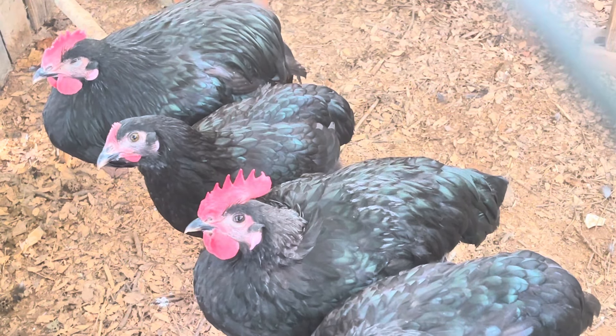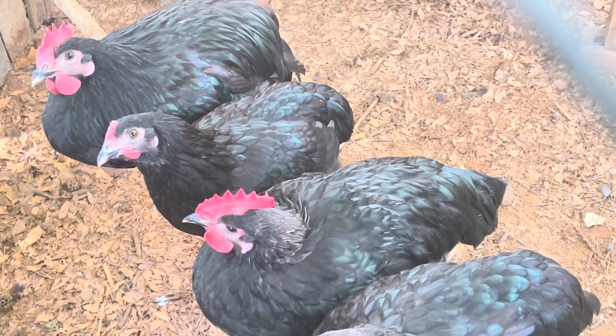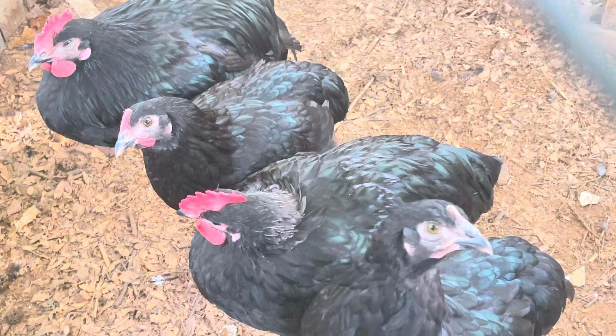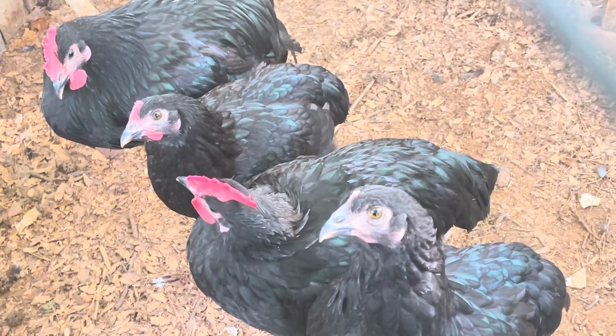They handle very well in confinement, but they still need some room for exercise since they could put on some weight if kept in a small area for too long.